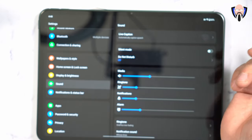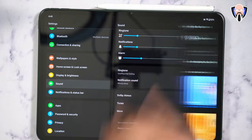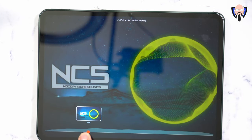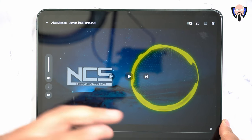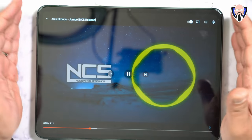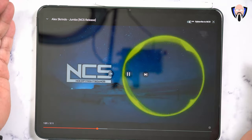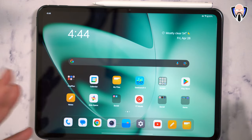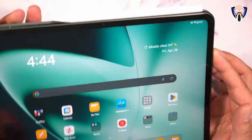Before the sound experience, let's look at the sound configuration. We have do not disturb, sound options, all the different configurations, and a Dolby Atmos configuration built in for auto tuning. Let's listen at 100% volume to 'Alex Scruendo Jumbo' by NCS Release to demonstrate how the quad speakers sound and how well tuned they are. The result is absolutely fantastic — very nice and definitely very full sound. The quad speakers ensure you'll never completely block the entire speaker array when holding the tablet.